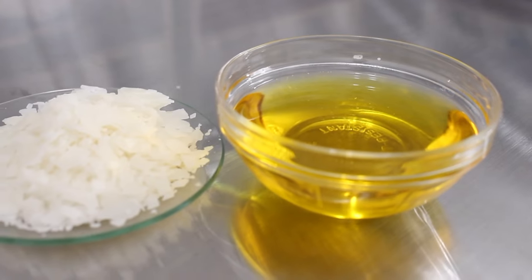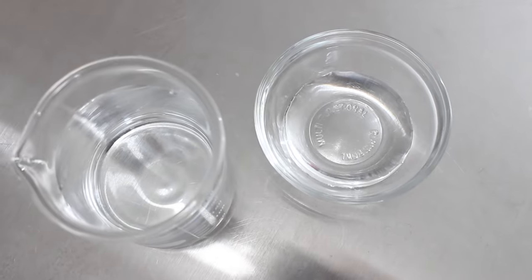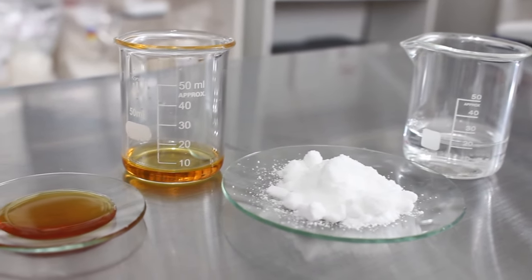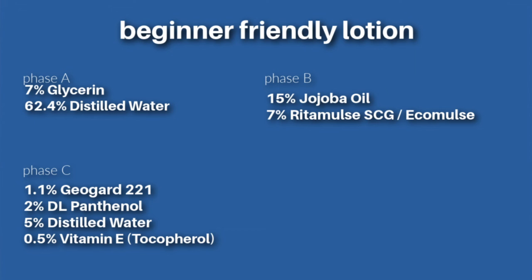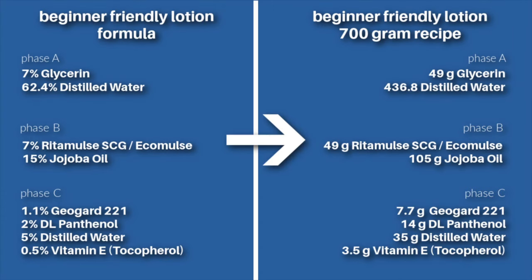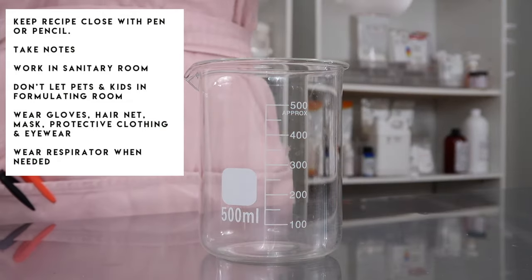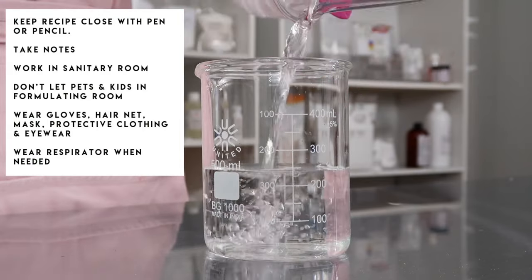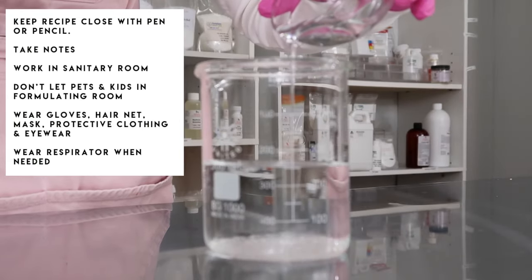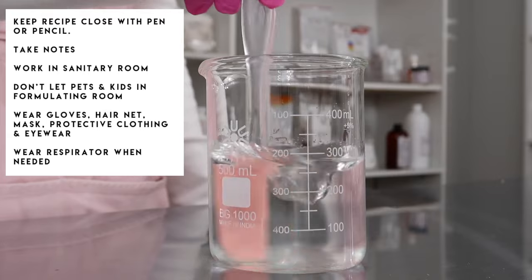You want to weigh out each of your ingredients. You can do this individually in separate containers first, or you can weigh them all out into just one beaker. If you tend to overweigh things, it's probably best to weigh all your ingredients out individually in separate containers first and then combine them. For the water phase beaker, add in all of your water-soluble ingredients that aren't heat sensitive — the distilled water and glycerin are the only things in this phase.